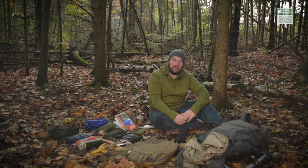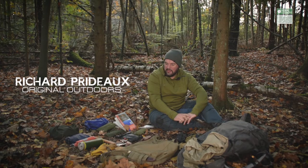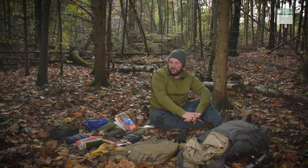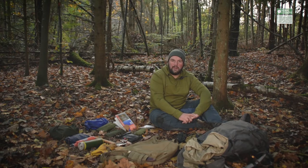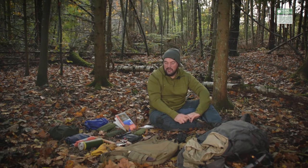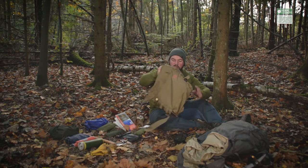Hi, it's Richard from Original Outdoors and this is the review of the Helicon Tex Bushcraft Satchel. It was going to be a little bit more interesting than this, but I was just laying out the kit for one of those flat lay photos that all the cool kids are doing on Instagram, and it actually seemed like a really good opportunity to talk about the bag.